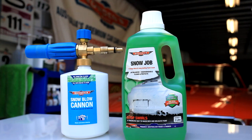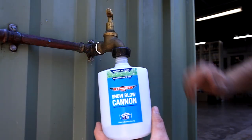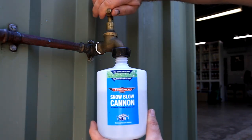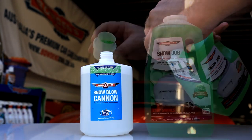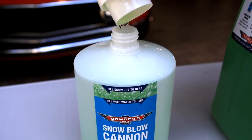Snowjob is a strong concentrate. We recommend mixing it with one part wash to 10 parts of water. We make getting this ratio easy — just fill the bottle with water till it reaches the top of the 'fill water to here' line on the label. Then add two capfuls of Snowjob liquid to fill it to the top of the green line.